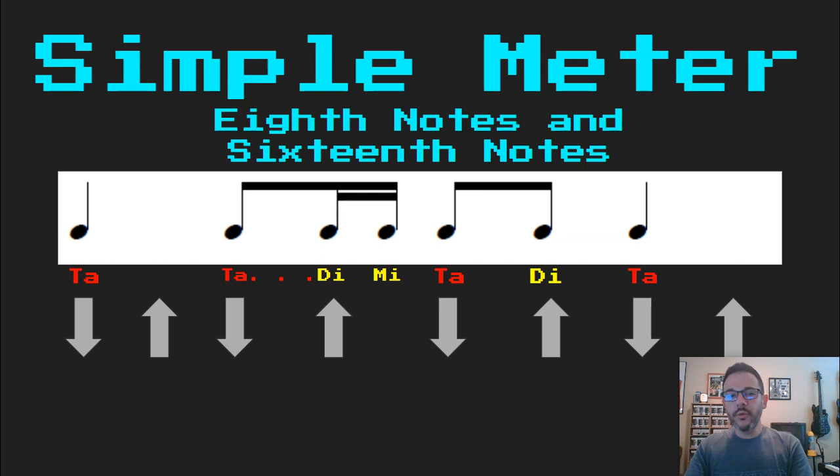Another way I like to think about this is looking at beat two: singles and doubles. Single: ta di. Doubles: ta ka di mi. Is my first half single or double? Well my first half is single, so I'm going to call that ta, not taka. My second half is double, so I'm not going to call that di — it's di mi. Ta di mi.